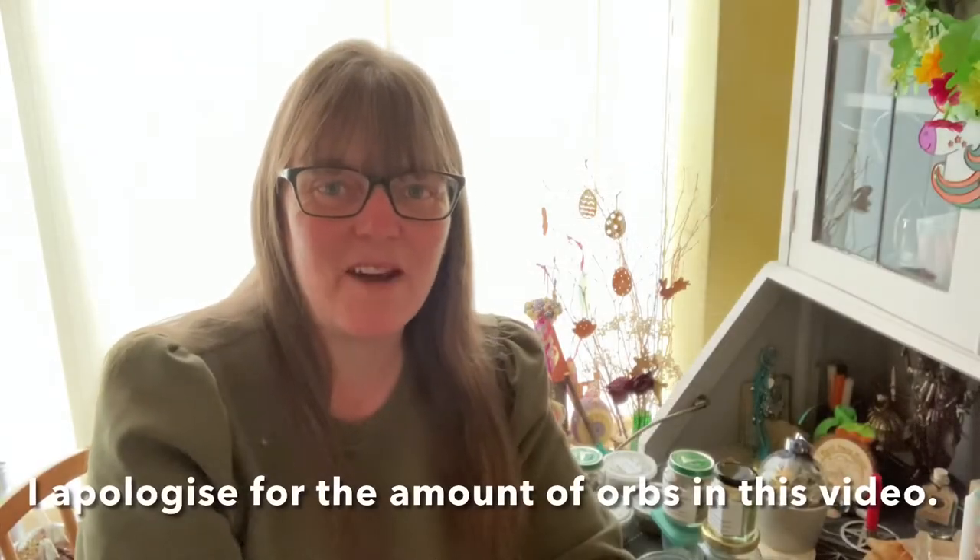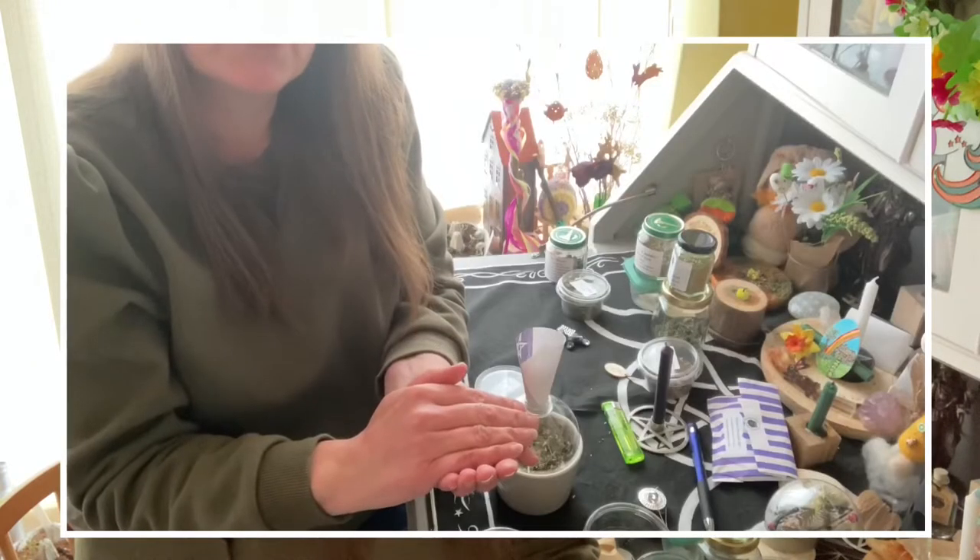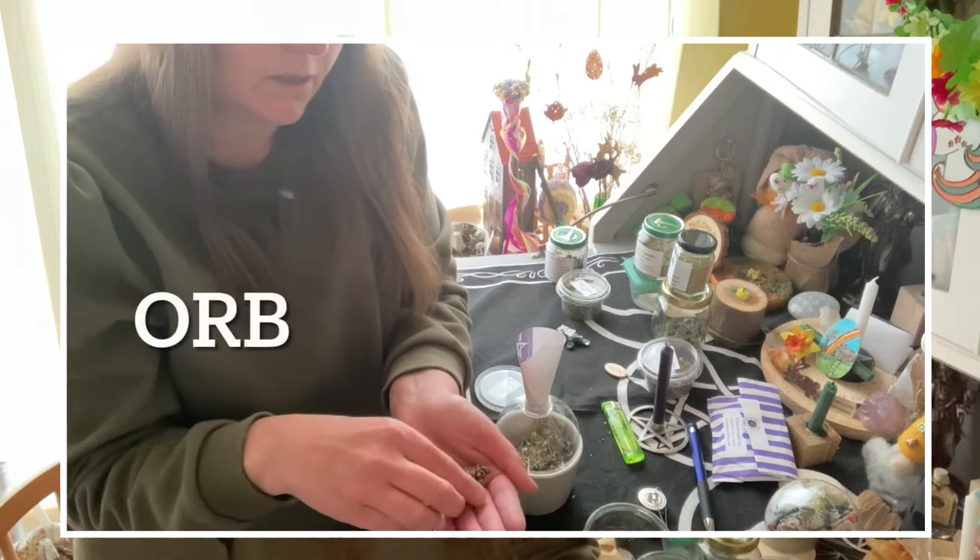Hi and welcome to the channel, I'm Mal, and today's video is about witch's balls. I've already attempted to do this video about four times — the one I did complete was way too long, so I'm going to insert clips from that one and talk you through it this way. It was also plagued by orbs, so I apologize if that distracts you in any way.